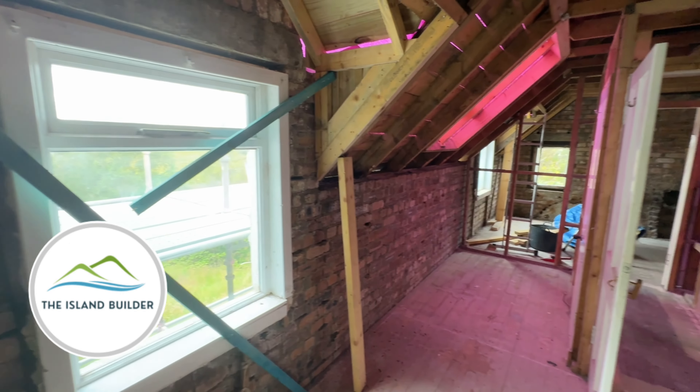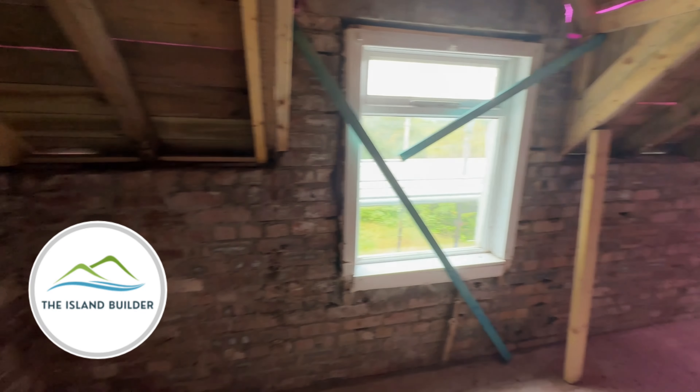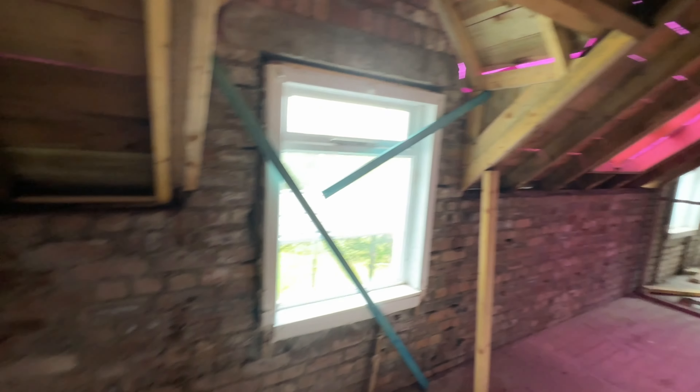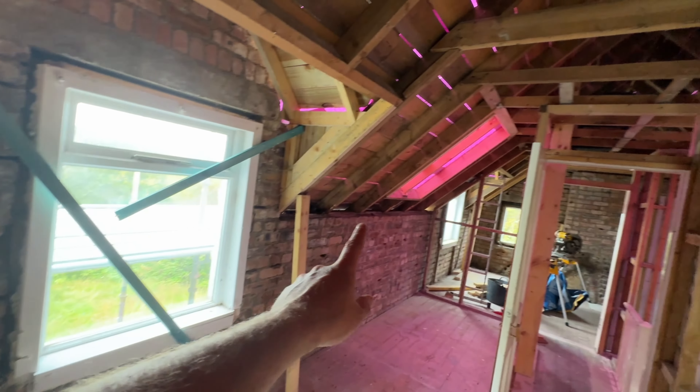Hello everyone, we are back on site and carrying on with wall framing. We're on that side from the last video, so now we are going to carry on working our way down.